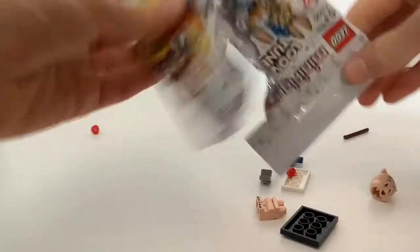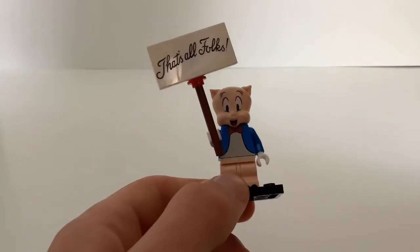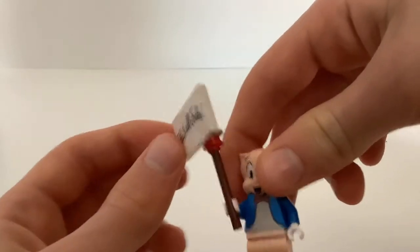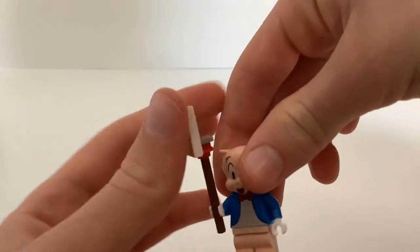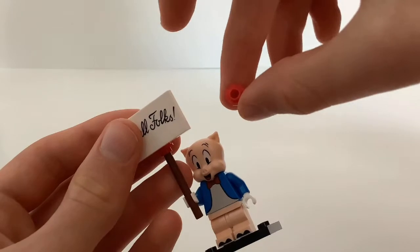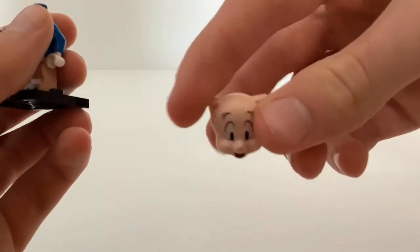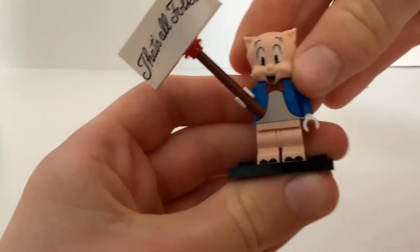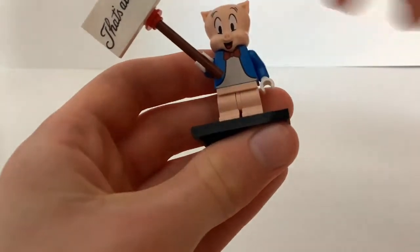It looks like we got Porky Pig. So here is the minifigure all built up. I really like the sign on this 2x4 tile that says 'That's All Folks'. You can see how that's built up there. You do get an extra one of those red studs with the hole in them. And he also has this pretty cool molded head. You can see the inside of that just with nice printing on them. The torso is pretty cool too. You got some printing on there.